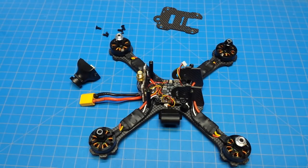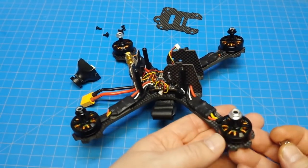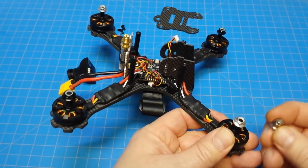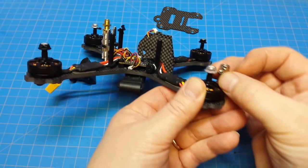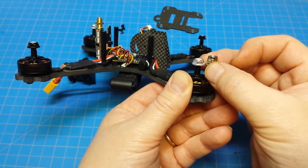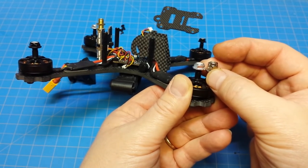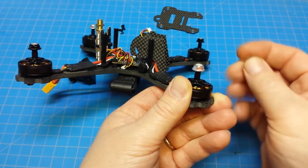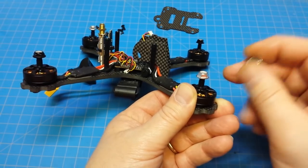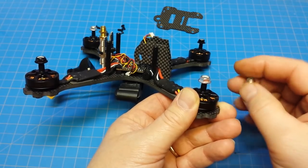Something that may not have come through well in video was these low-profile locknuts, which are really important to get the locking mechanism down on the threads. Here I have a standard size locknut — you can see if they had included standard size locknuts, we wouldn't get the locking nylon down onto the threads, so it wouldn't have been doing a very good job. These are reverse threaded as well, but I do appreciate the fact that they included low-profile locknuts and didn't use spinners.